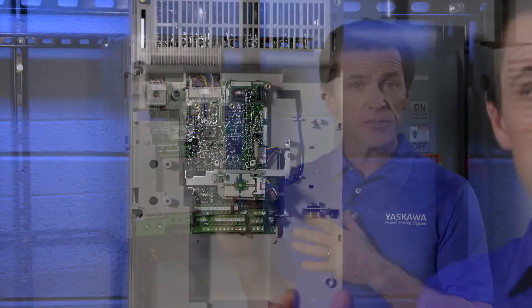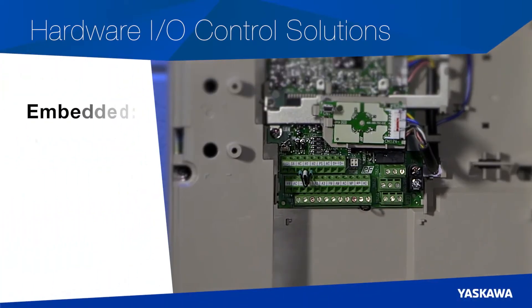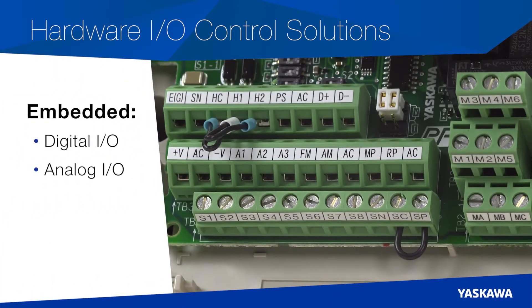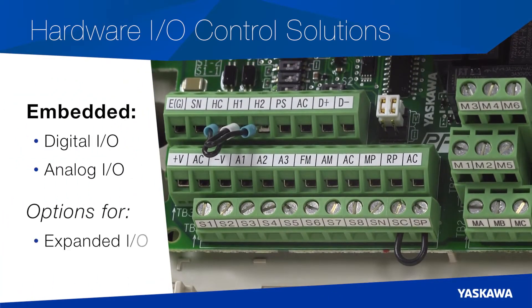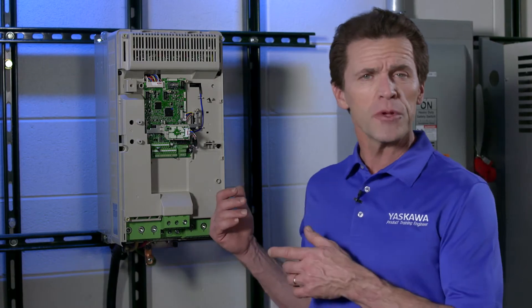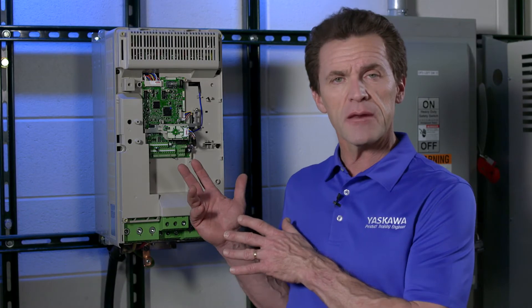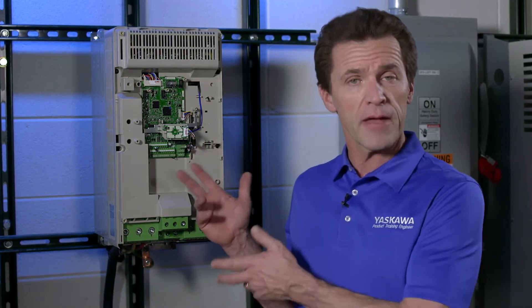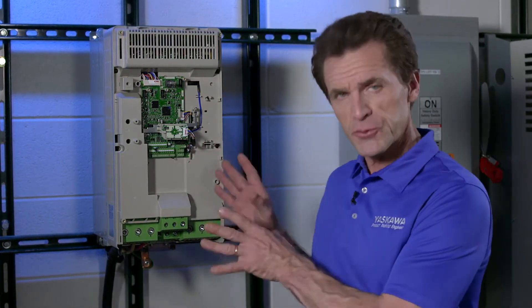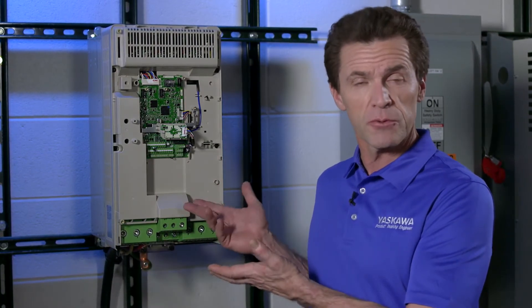The GA800 also has hardware I/O control solutions, with embedded digital and analog I/O and options for expanded I/O. To make your life a little easier, we made the control terminal board removable so you don't need to redo all the wiring if a drive needs to be replaced for service. Just disconnect the main power wires, unbolt the drive, and pop off the terminal board — the control wiring stays connected. Then simply attach the board to the replacement VFD and you're back in action.